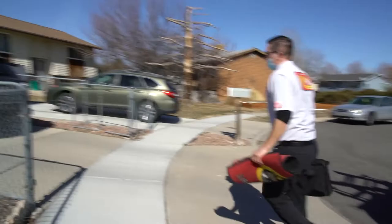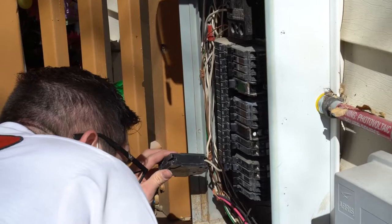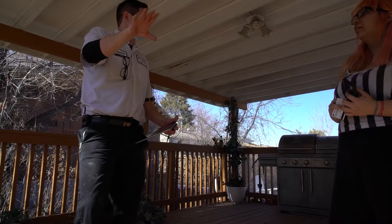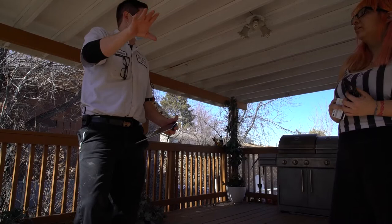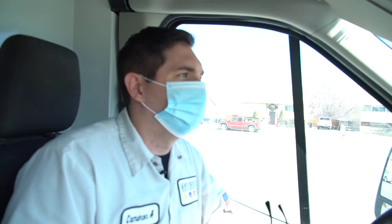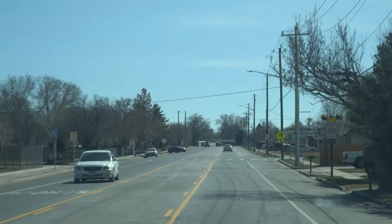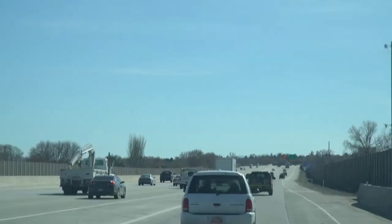I'm going to take the cover off and just look — breakers trip, but there's usually a reason why. I want to see if there's a reason that's obvious. The issue is I think the breakers are getting old and the panel is getting old, so that's kind of a simple explanation. This was a warranty call for one of our technicians who was out here before. We got them taken care of and gave them options on the meter and panel, making sure they're not caught off guard about something coming down the road.